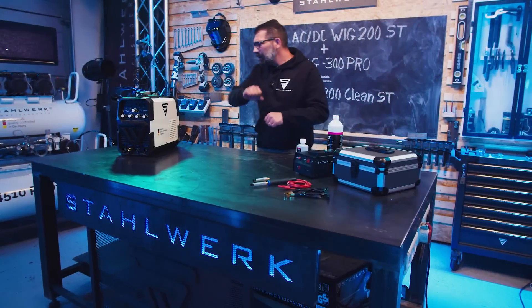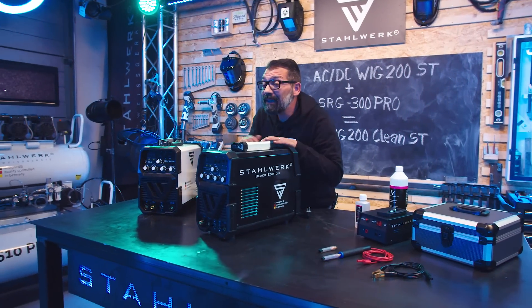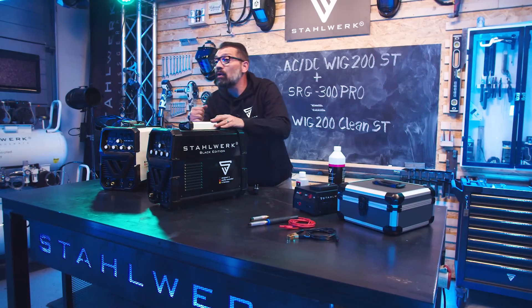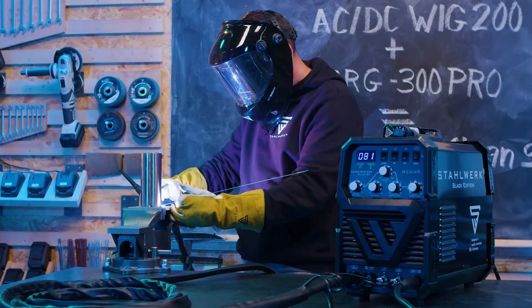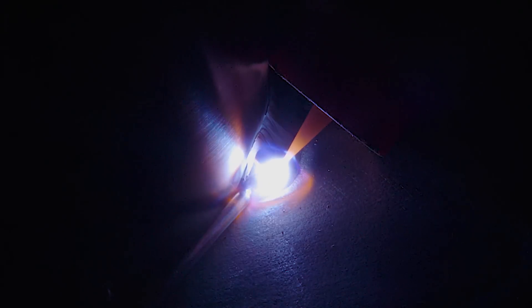Diese beiden Bestseller haben wir fusioniert in ein ganz grandioses Gerät – die AC-DC WIC 200 Clean ST. Und diese Maschine macht, was die WIC 200ST kann, und macht, was das SRG 300 kann. Und das macht sie nicht nur gut, das macht sie genau so.